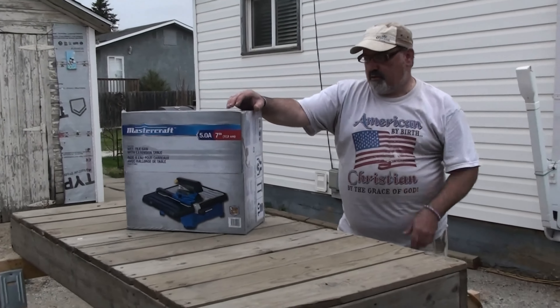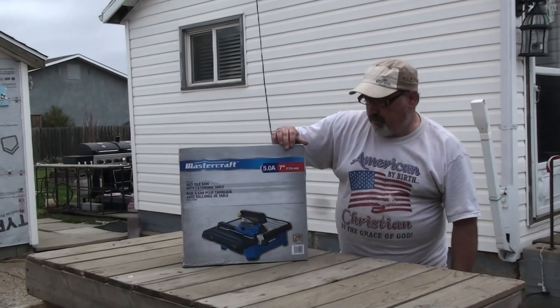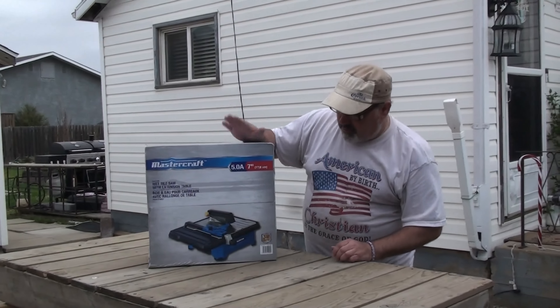This is Triple Chips unbox. I did an unboxing before on one of these Mastercraft saws and it kind of crapped out on me, so I went and got a new one. I'll do an update on the old one just to show you what happened. Let's unbox this new one — I got it at Canadian Tire.